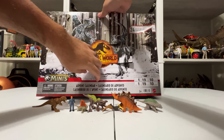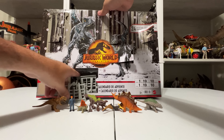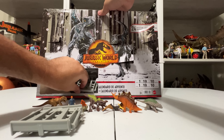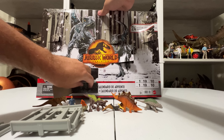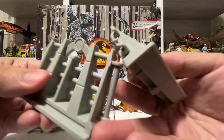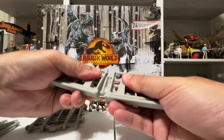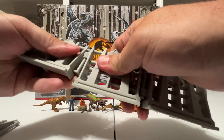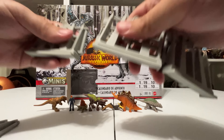Day 6 — we have a Pteranodon with a yellow beak. This one's from Wave 1 of the minis blind boxes — the same exact thing — so you get a second one here. You could make a nice little flock of Pteranodons from this set. Day 7 is a Stegosaurus — and this one's kind of a repeat of the Stegosaurus we got earlier, so not a net new figure necessarily there either.